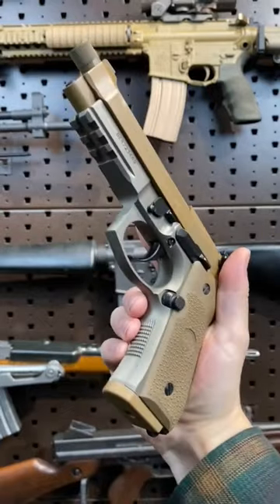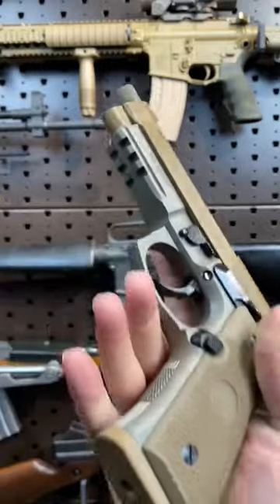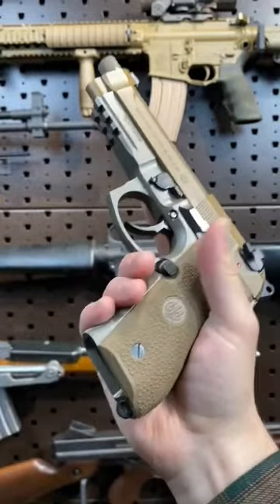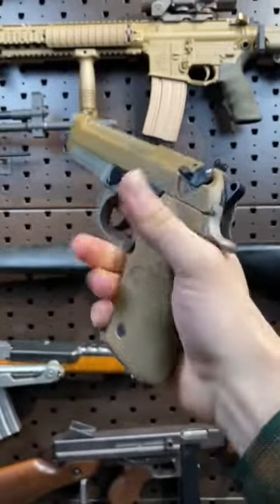Nonetheless, a super cool 92. We have a threaded barrel for your secret squirrel suppression needs, a rail for your lights and lasers, an extended mag release, and most notably a narrow grip angle, which is meant to make this comfortable to use for folks with smaller hands.